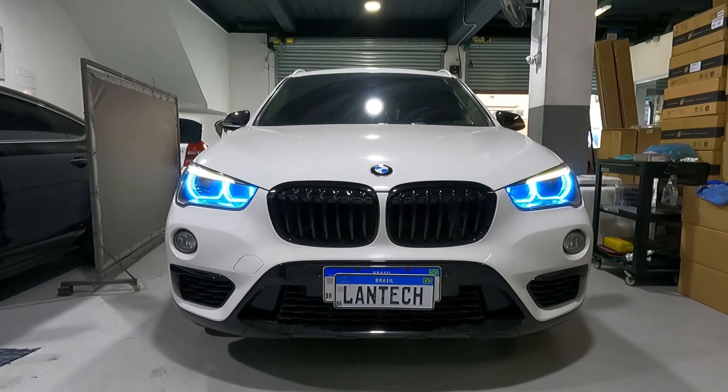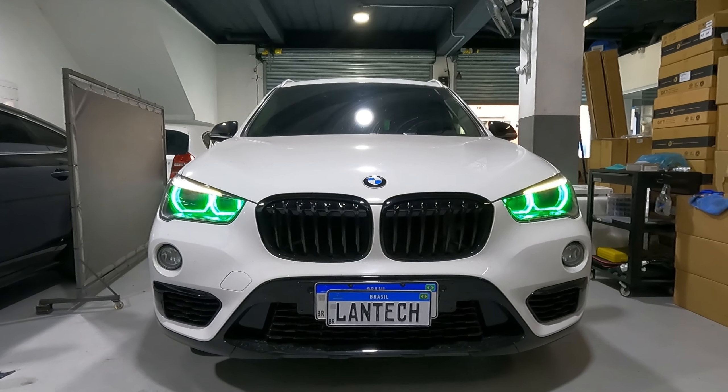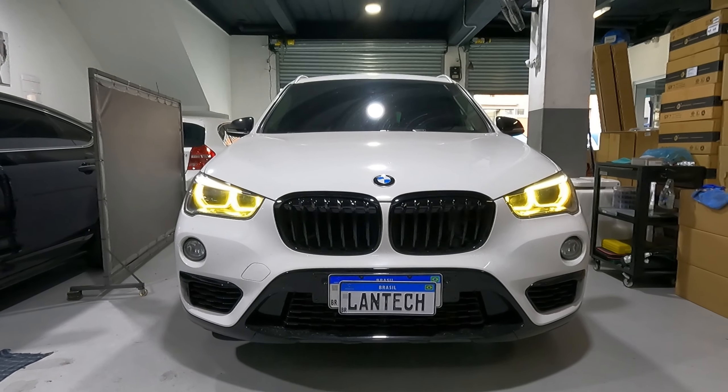Ou azul um pouquinho mais claro, ou se você quiser também um vermelho, ou um verde, ou se você quiser meio retrô, um amarelo.